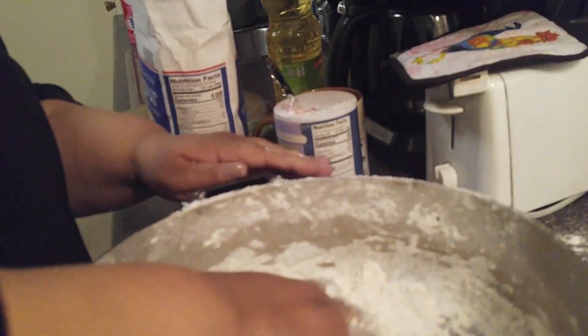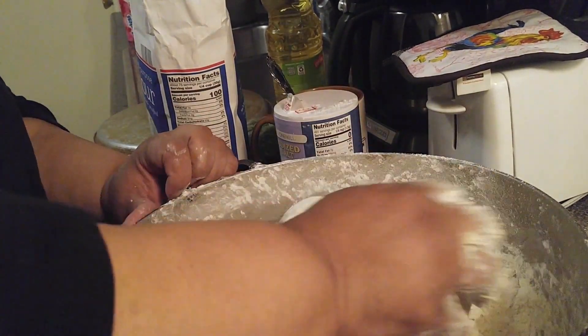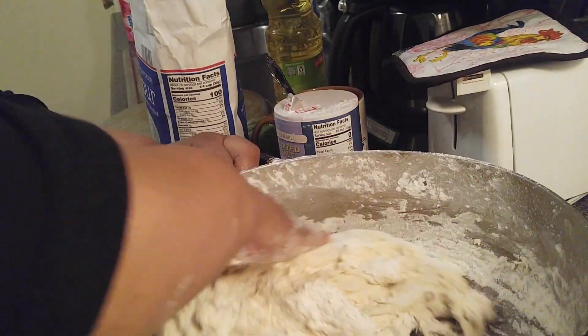Mi mamá nunca lo puso aquí en el contador — my mom always did it in the caldero, the pot. Estamos practicando el español bastante acá con ustedes. We're doing quite a bit of Spanish practice here with you all.